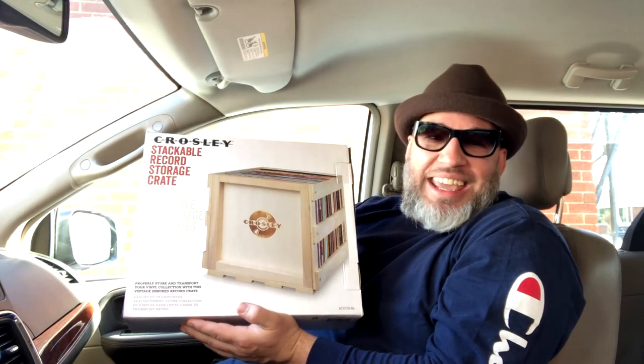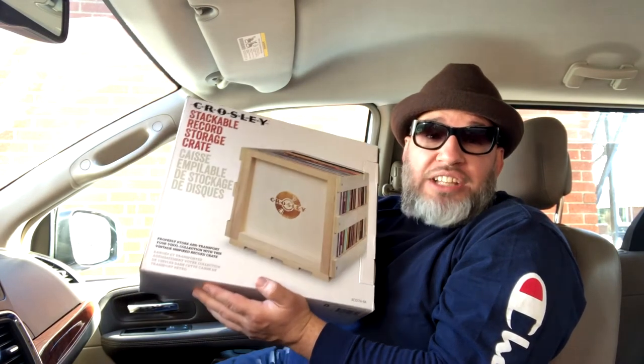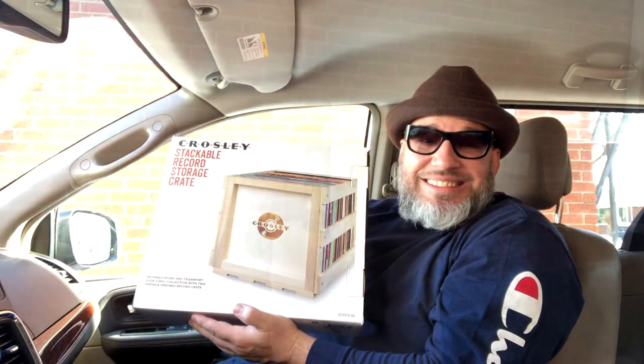This is Joey K. I want to thank you for hanging out with me today. I wish you and your family all good health and blessings, and I will see you on the next one.